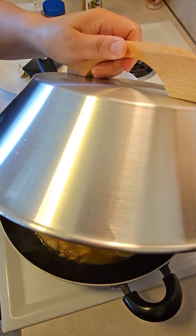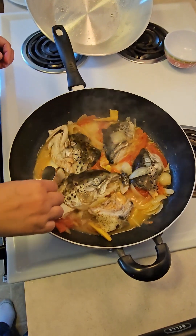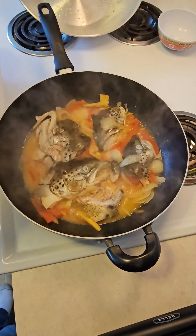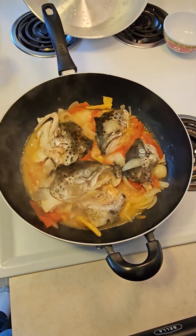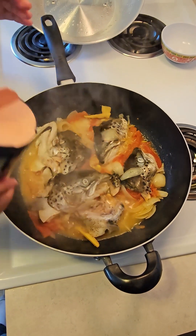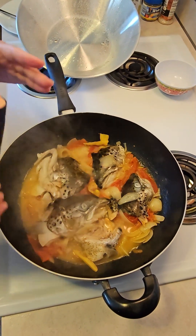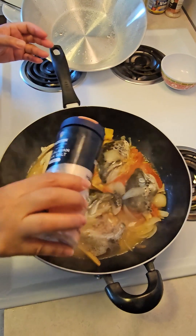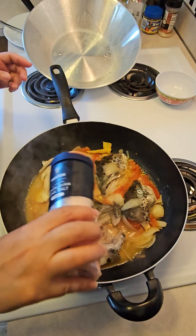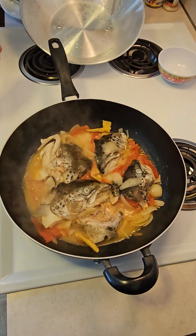Now I'm gonna try this — the sauce — to see if it's enough seasoning. This needs salt, so I'm gonna use pimaline; you can use any salt you have. You can add more, and I'm gonna add the cilantro.